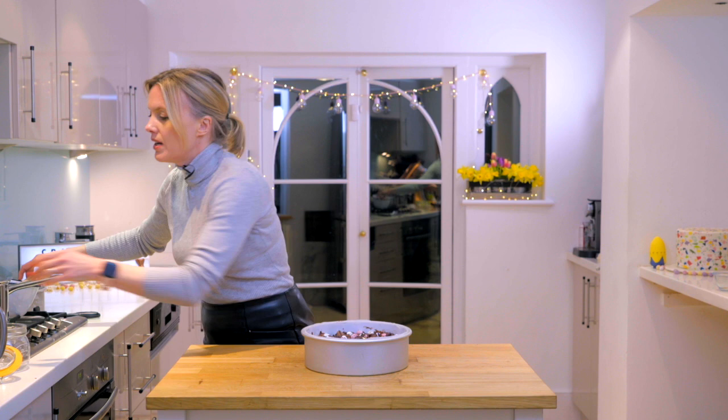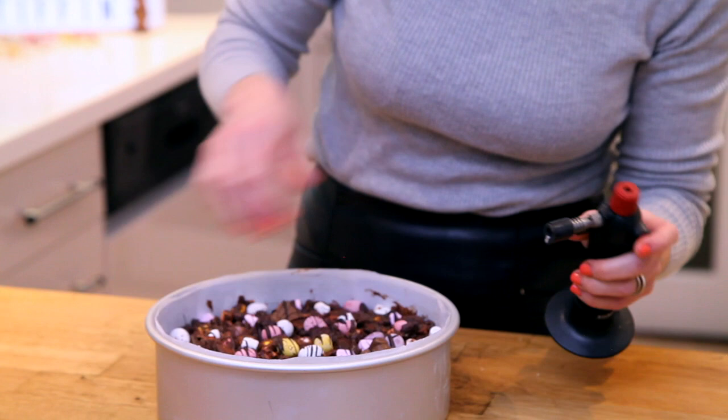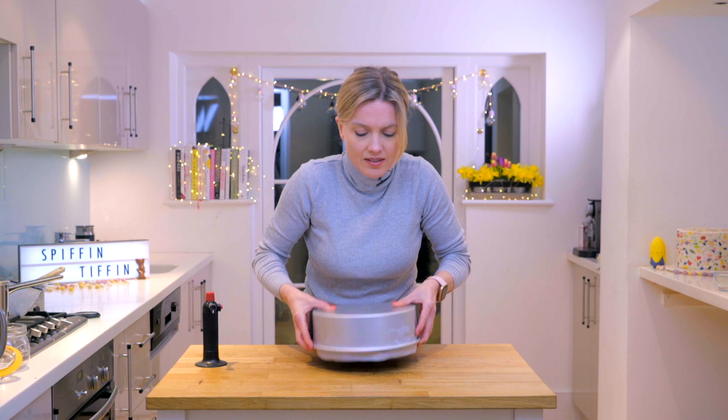Now we just need to get it out of its tin. I'm going to need to warm it up — I'll grab my trusty blowtorch. If you don't have one of these, you can just put it in some hot water. So if I just warm up the butter I greased it with, it should slip out nicely. Let's try that — that should be fine.